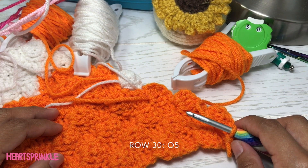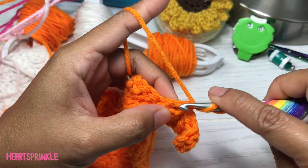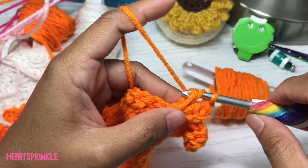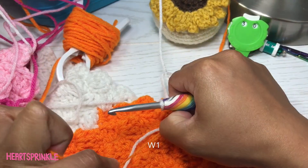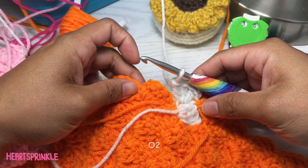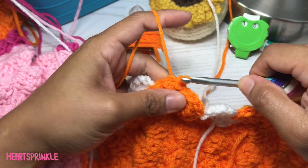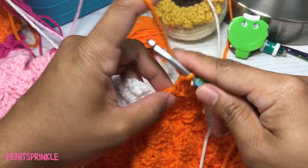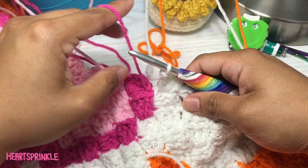Now we're on row 30 and we're starting with five orange. Four white, two orange, one white, two orange, five white, three dark pink.